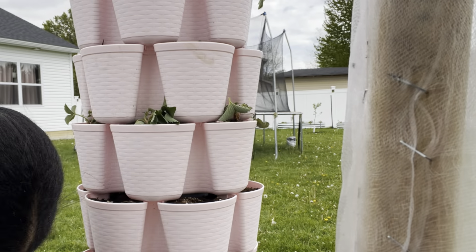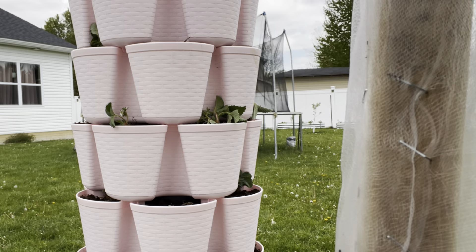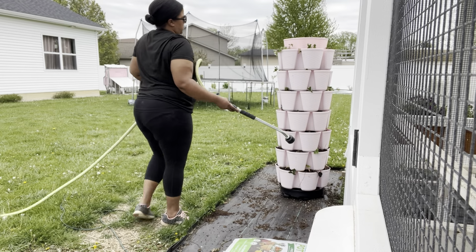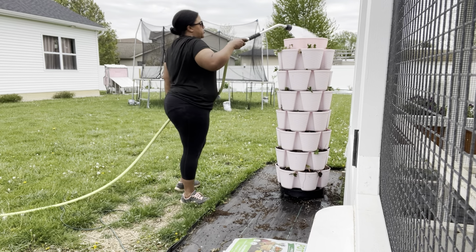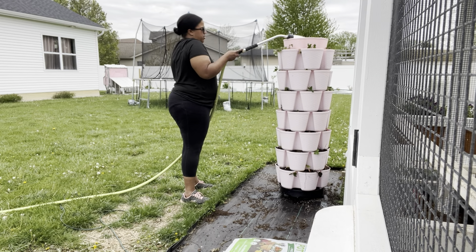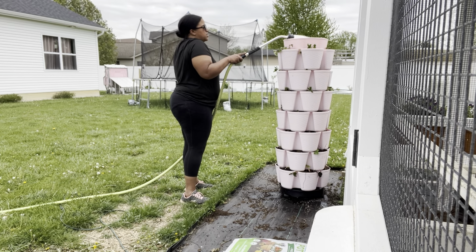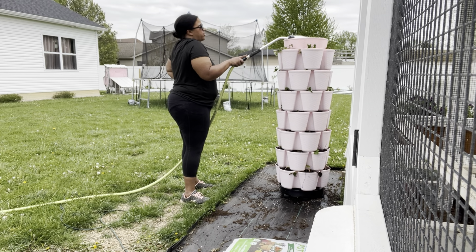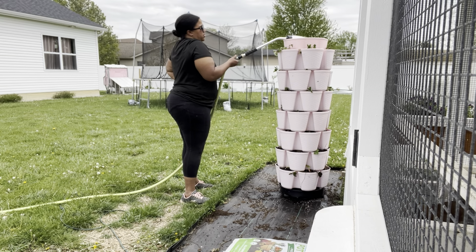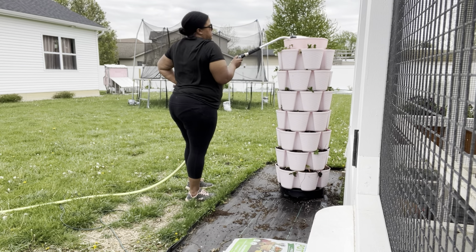This is the best part — when you get to put the strawberry plants in. These are the strawberry plants I took from a bed and they were needing a home. I'm super excited that they finally get to end up in this pretty pink green stock so we can have easy strawberry snacks. The top reservoir on the green stock is really awesome because it drips down through every single layer so that all of the layers get watered really evenly.